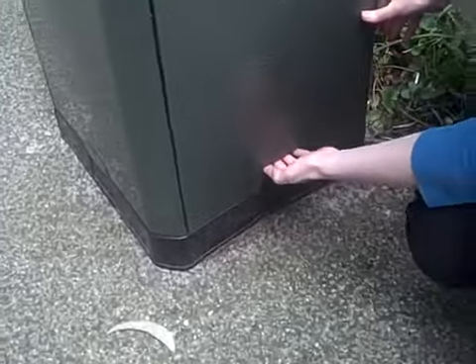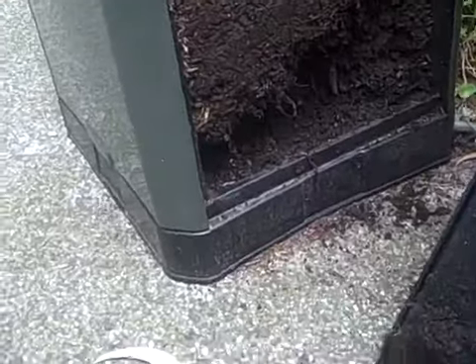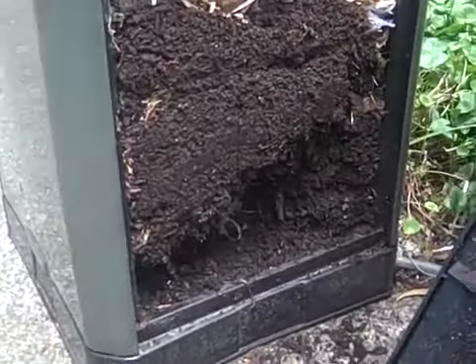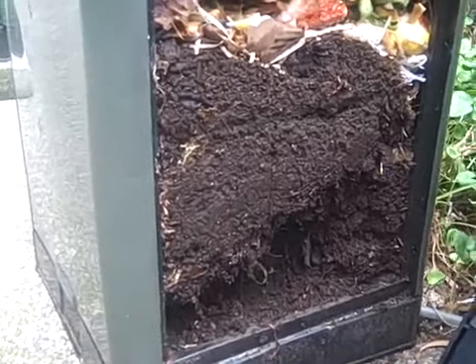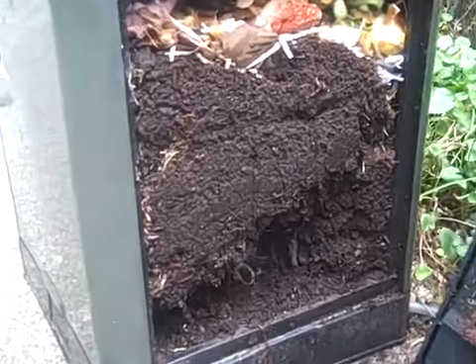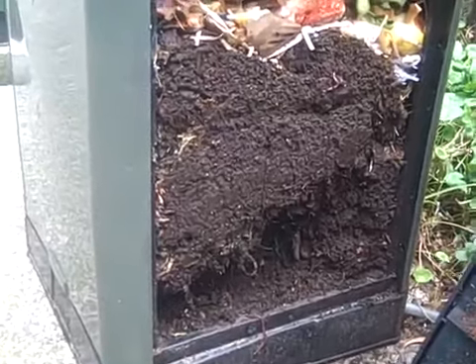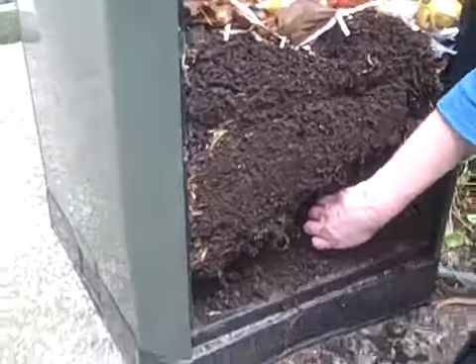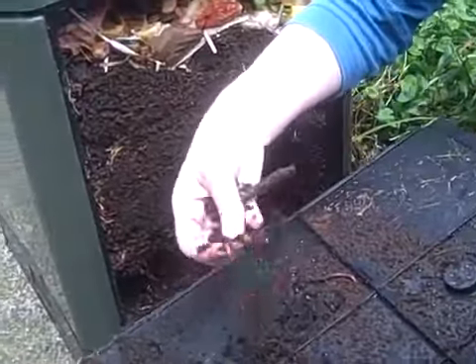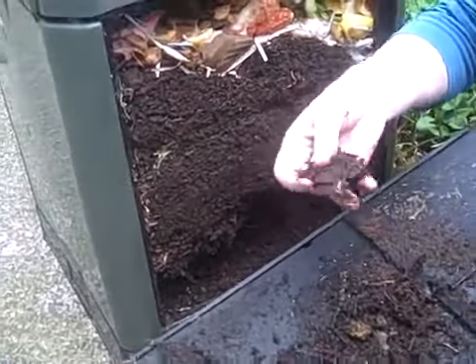We'll have a look at the cross-section of the workings of the bin by removing the access door. This bin has been in operation since September 2011 — it's a very early sample we obtained from our manufacturing facility. We've been constantly loading material into it. The first compost was produced about three weeks after the trial was initiated, and it's been progressively converting the biomass materials we've been loading into it since then into fairly crumbly, healthy organic compost.